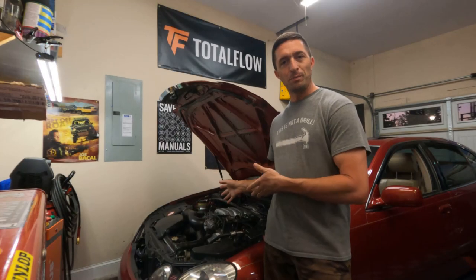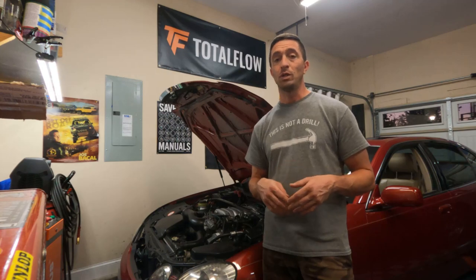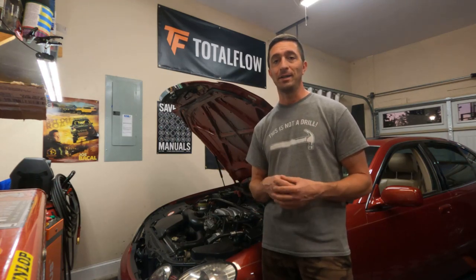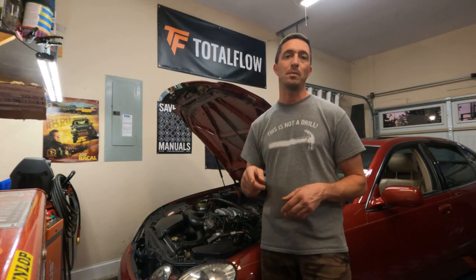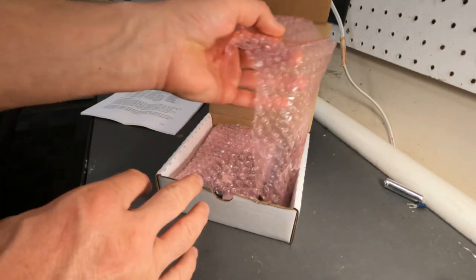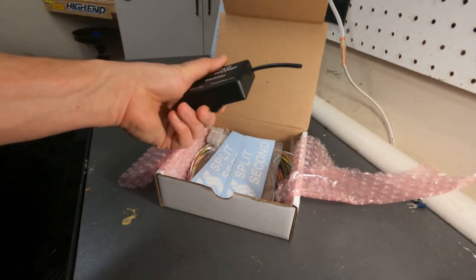You'll notice behind me that the supercharger is not installed yet — I'm doing this a little out of sequence. I'm going to talk today about fuel management. You really should use the Split Second Enricher, which has garnered a lot of conversation online and on social media, because not a lot of people know about it. It's a pretty trick device, but the install can look daunting at first — that's why I'm going to walk you through all the steps today. The good folks at Split Second have been around forever.